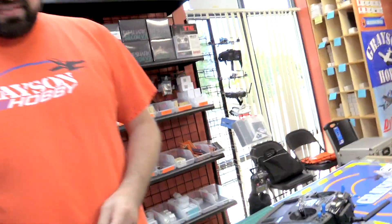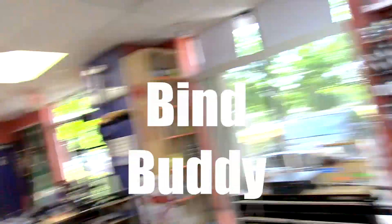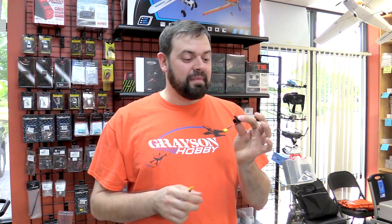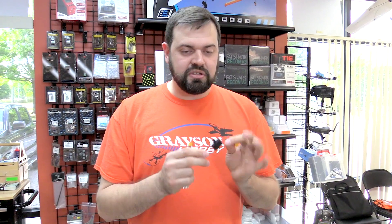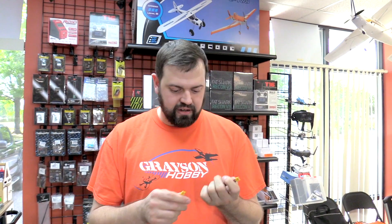All right, what do we got here? So what we got today is this guy right here. We have dubbed it the Will's Bind Buddy. But this is simply a 3-amp switch in line with XT30s on it. Gives you the ability to plug in the battery and then turn on the switch while you're holding the button, eliminating the need for an extra hand.